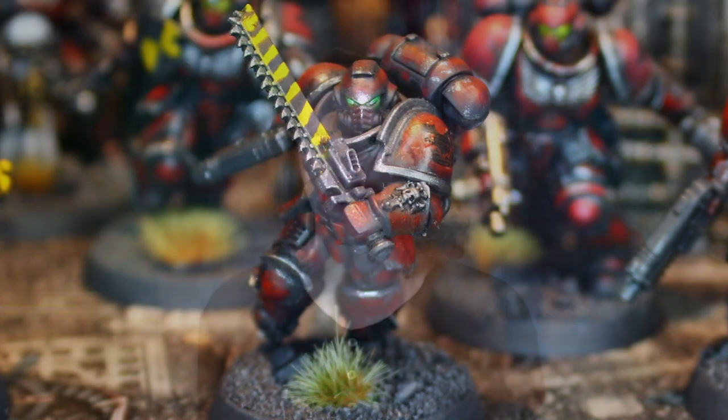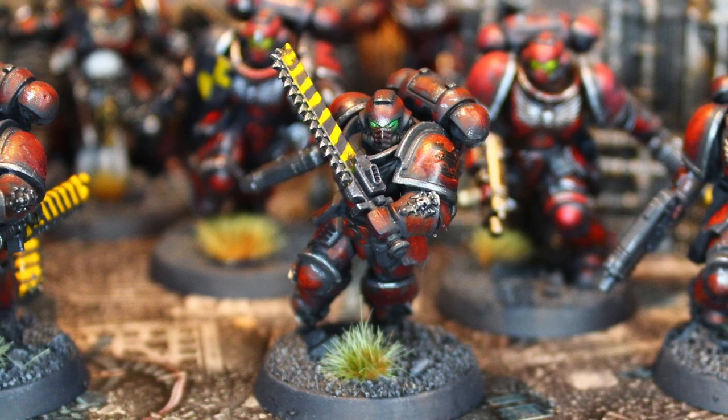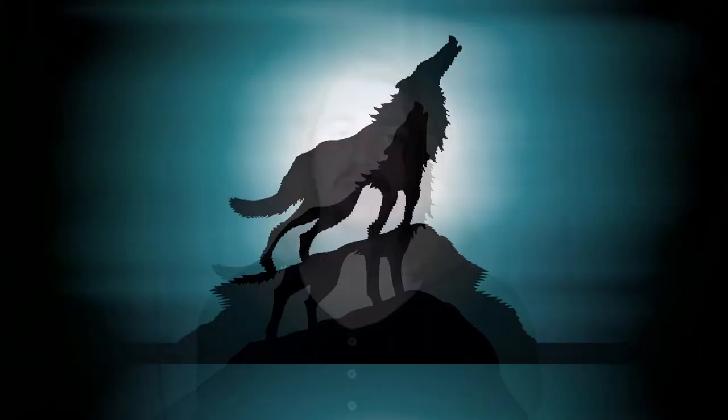In this video, I will show you how I painted my custom chapter space marines — quick, efficient, and cool. I'm Alex, you're watching Winterwolf Miniatures.